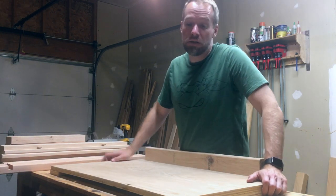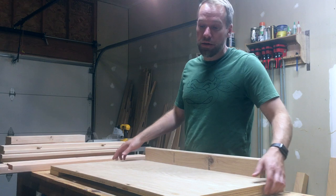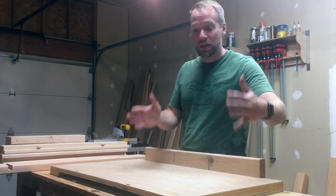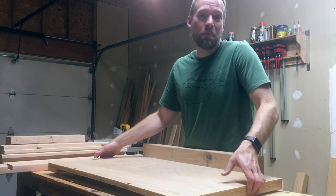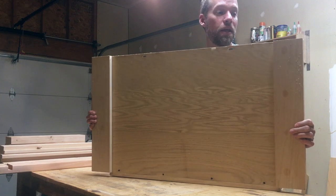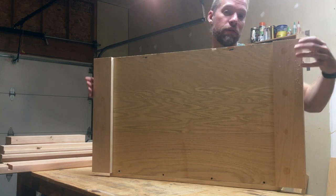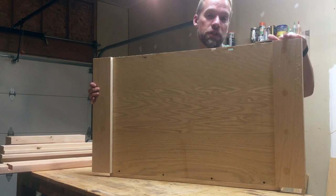Here are the pieces of the shop cart prior to assembly. First off we've got the bottom tray — just a three-quarter inch piece of plywood. I cut it to the dimensions so that I can fit my shop vac and my dust extractor in here together pretty snugly. The only addition I made was to laminate an additional piece of three-quarter inch plywood onto each end. This gives us some additional material for the casters that will attach from the bottom and then also the posts that will attach from the side.